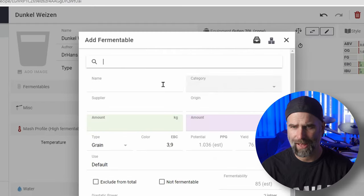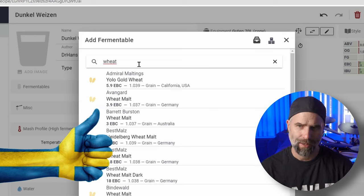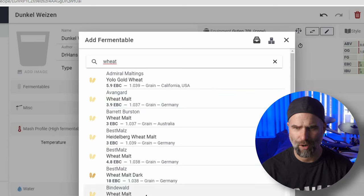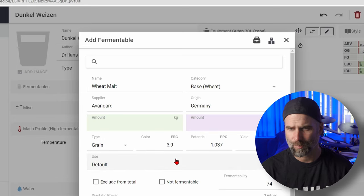Let's add some fermentables - this is going to be super cool, I have some really cool tricks regarding hops also. Let's press add and I'm going to do this quickly. Take some wheat malt - you should of course choose the one you have. But if you don't find your specific one, you can choose the closest match, or go to the malt producer's webpage, or send them an email to get the exact numbers.